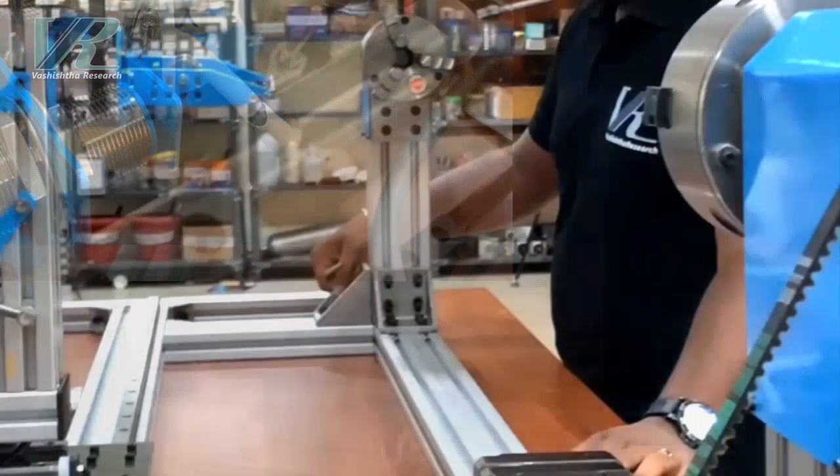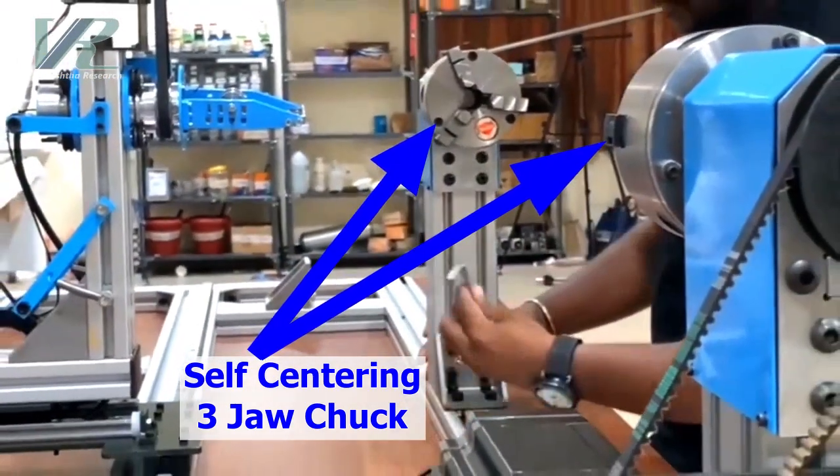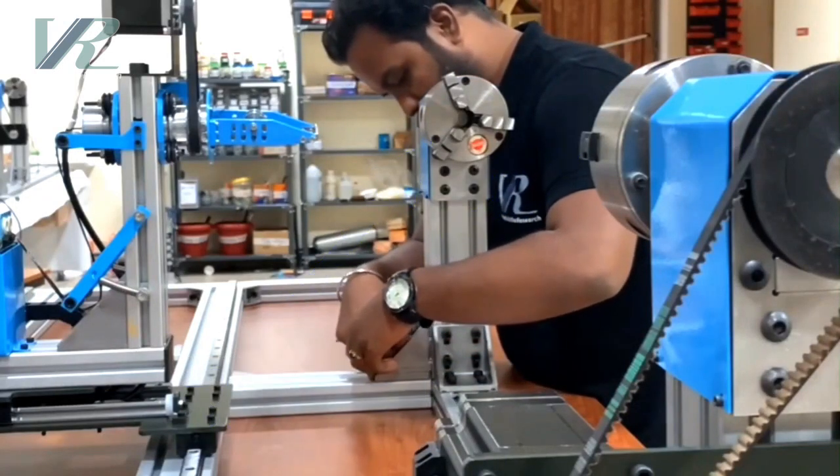When it comes to holding the mandrel, our machine features two 3-jaw self-centering chucks, with the distance between them easily adjustable to accommodate a wide range of mandrel sizes.